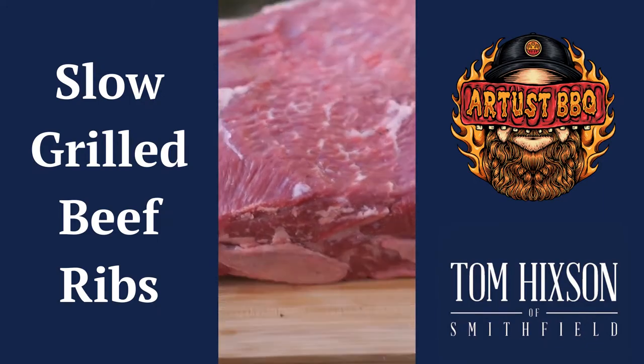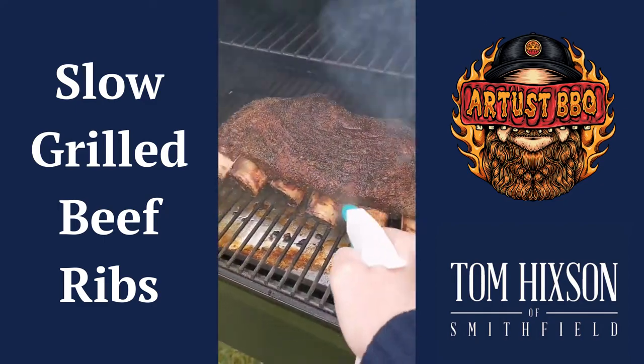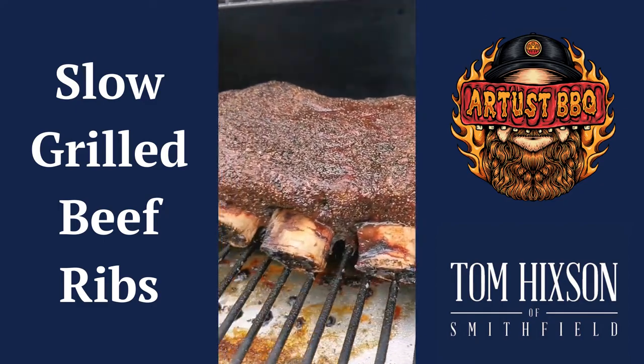Quick trim, season with salt and pepper, and then in the smoker at 120 degrees centigrade. When they hit an internal of 70 degrees, wrap them in either butcher paper or foil.